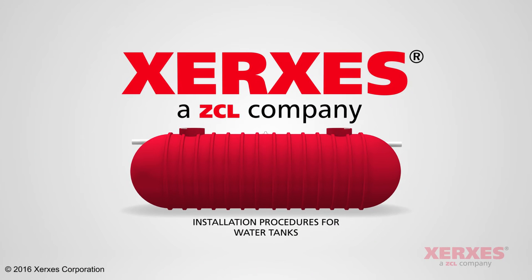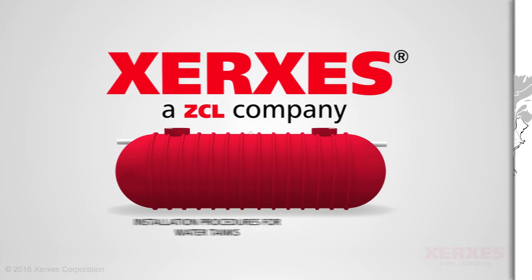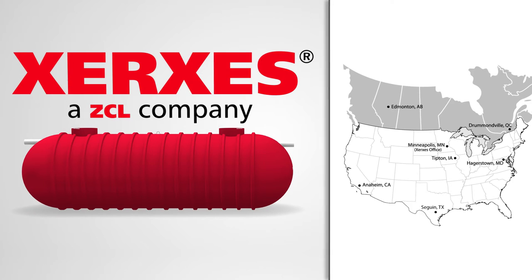Xerxes Corporation is a leading manufacturer of fiberglass storage tanks, both above ground and underground models, for a range of products and applications. Together with our parent company ZCL Composites, we are North America's largest manufacturer of underground storage tanks, with six strategically located manufacturing facilities.